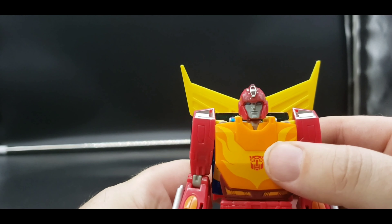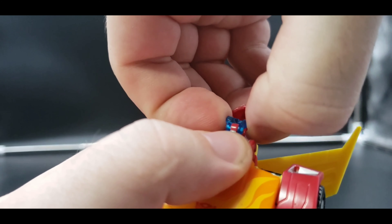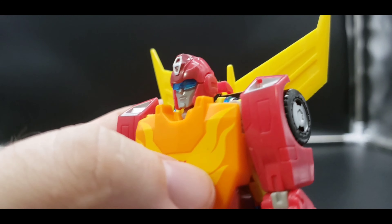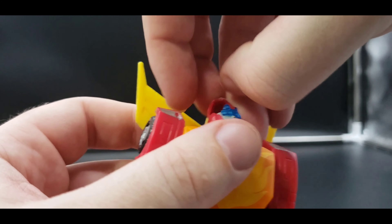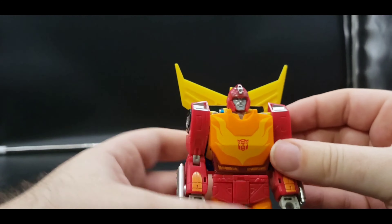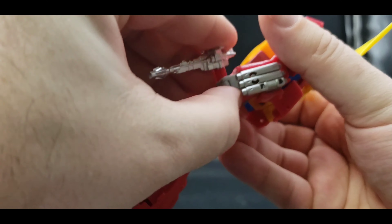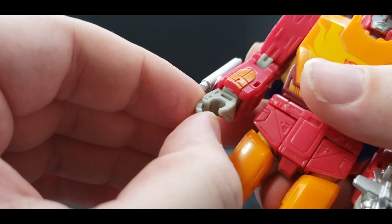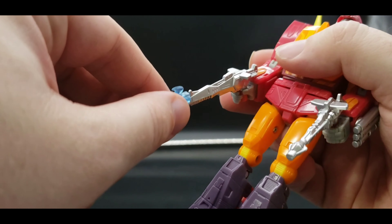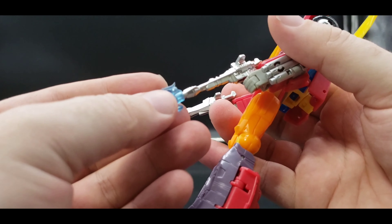Now for his accessories — one accessory is built in. What we can do is lift up this part on his helmet, rotate this down, and he's got the little lenses that come down in the movie. Very cool — I like that they added that. Definitely digging that. And of course we can give him his guns. I forgot to mention too — his hands do open up, which is very cool. Yeah, we can give him his guns and we can plug in those blast effects if we like.